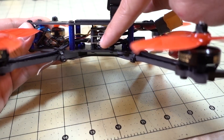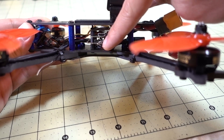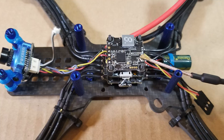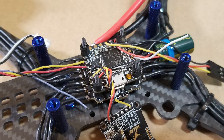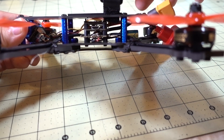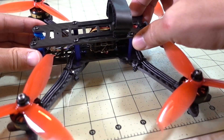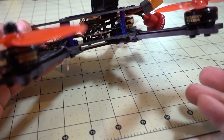Basically you just mount the ESCs on the screws it comes with, and then you solder on all your motors. Once you do that, the rest of the build goes really quick. You just plug in your flight controller and solder on some wires from the video transmitter to the flight controller and the camera. That's pretty much it — it's a pretty quick build. I got this done in a couple of hours.